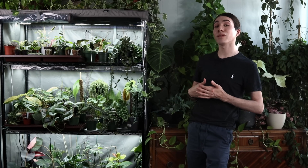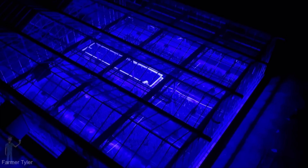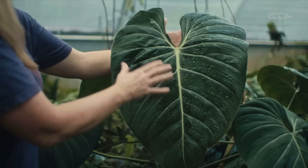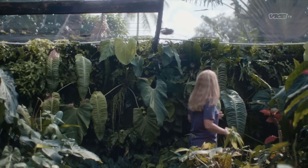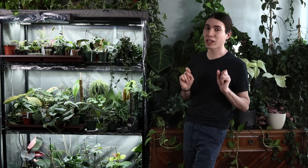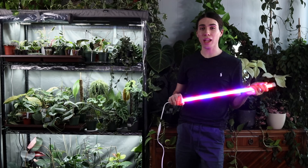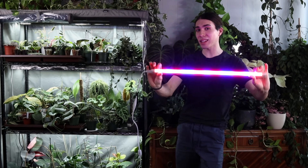So what wavelengths out of the spectrum do plants primarily use for photosynthesis? The first is blue — that's for foliar growth, which is probably what we're looking for in this community. Red is for flowering and fruit development.